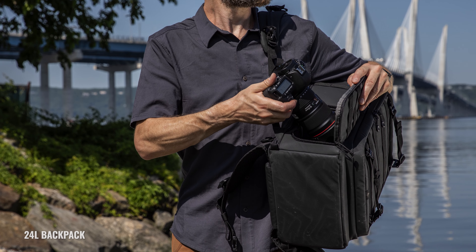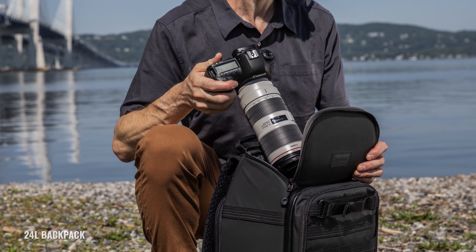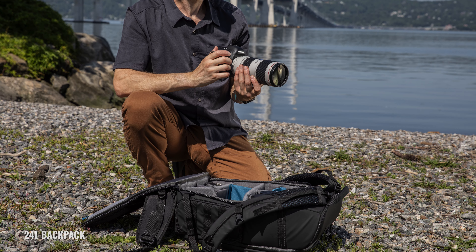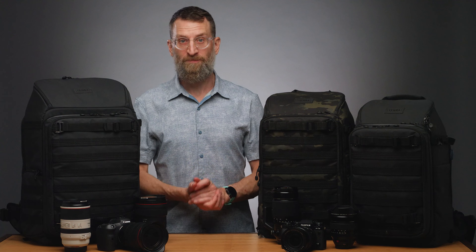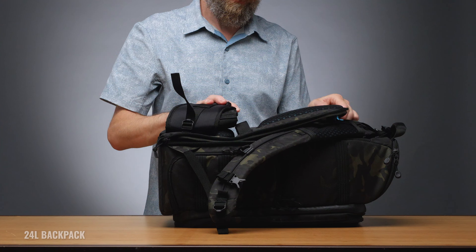Axis packs can be worked out of from three different points of entry. You've got the side access for the quickest on-body gear swap, top access for when you want to work out of the bag yet maintain a small discrete footprint, and full rear access when you need to have all your gear available at once. If there was ever a maximum amount of camera gear accessibility in one bag, this is it.